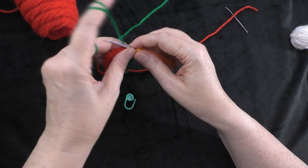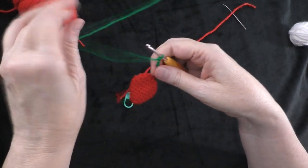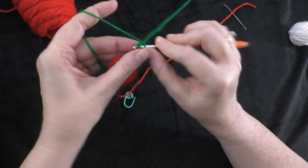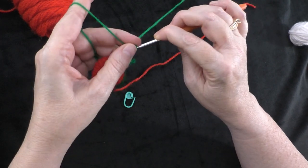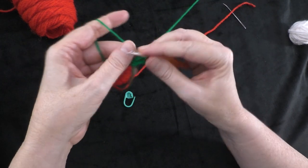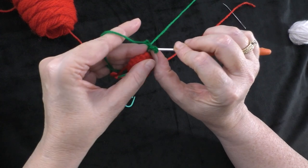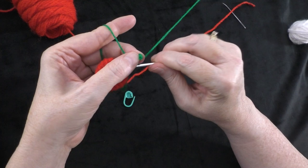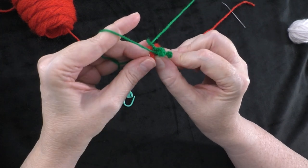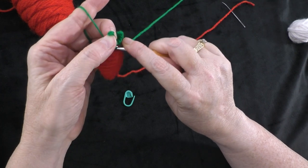For this next leaf, chain six: one, two, three, four, five, and six. Do the same thing as the previous leaf — slip stitch into the third chain from the hook, then work down that chain. This one has four slip stitches to do: one, two, three, and four, one in each chain all the way down. Then go into the next stitch on the strawberry through the front and its matching stitch at the back, still sealing up the top of the strawberry, and do a slip stitch.